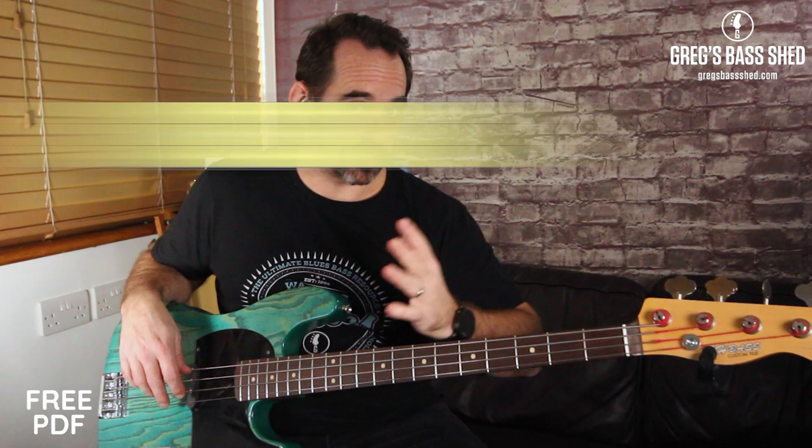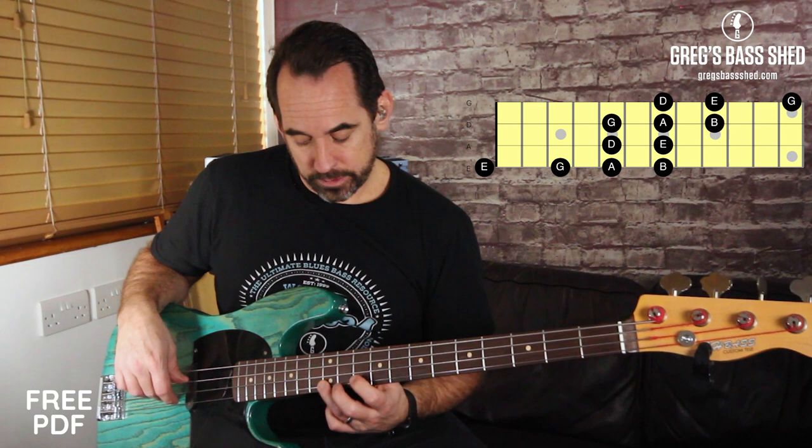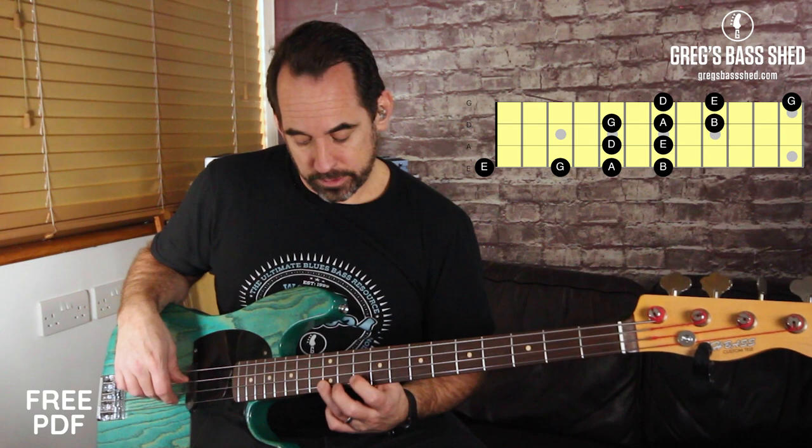Going back to the G major pentatonic two octaves — we can put a low E on that, so just play the same thing with open E, and then that's E minor pentatonic.